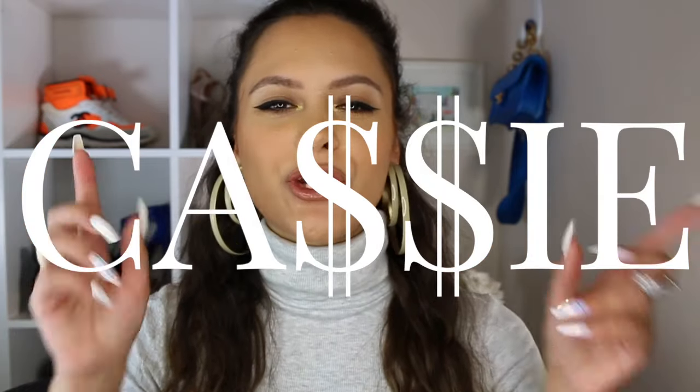Hey guys, it's Cassie. Welcome to my channel if you're new, and welcome back if you're a seasoned subscriber.